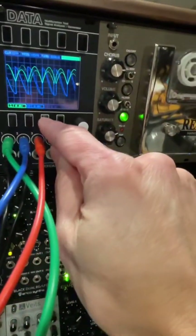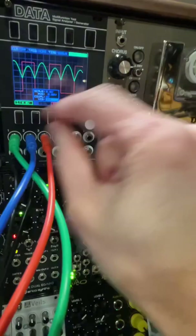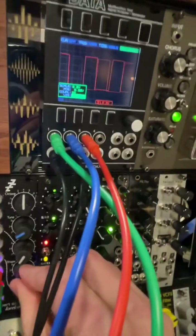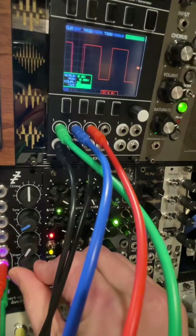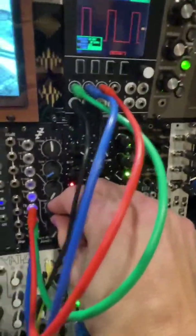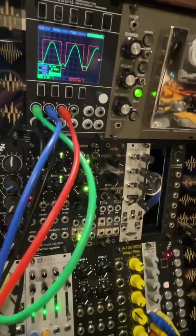I'll turn on this third output, which is a square wave, and turn the others off so you can see it better. That square wave with the shape knob changes the pulse width. I don't even have that plugged into the audio output, but it sounds like a square wave. I hope that helped.